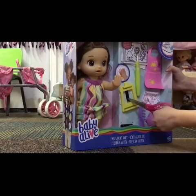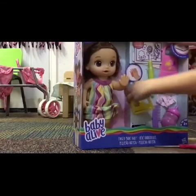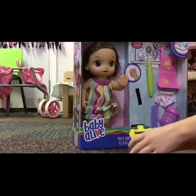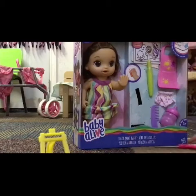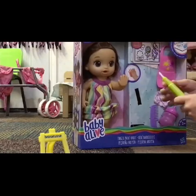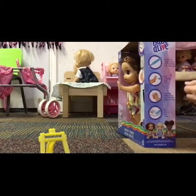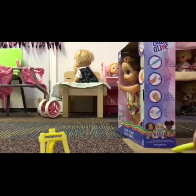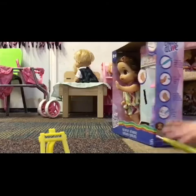Now we're going to open her easel. It stands up because there's a little stand on the back — it can stand up like that, which is cool. Now we're going to open the paintbrush — that was easy. So this is the brush, and on the side it says you fill the brush with ice water, and then you use the brush on her hand, and then you put her hand on the paper and you can color the picture with the brush. That's so cool!